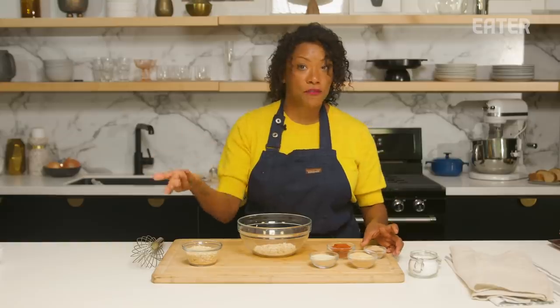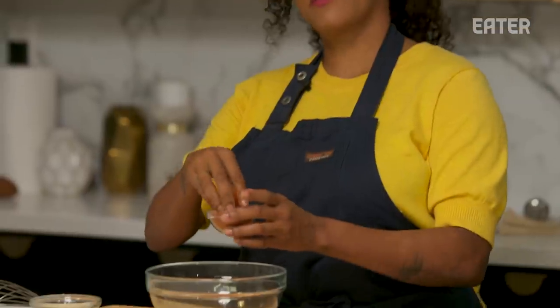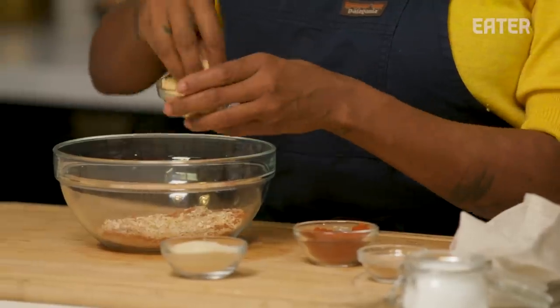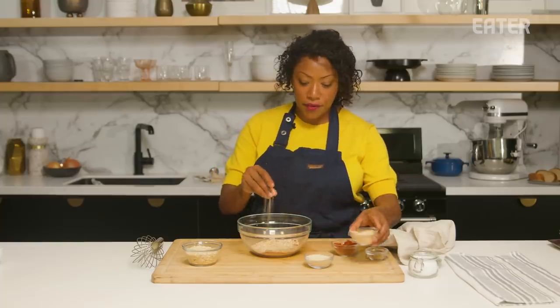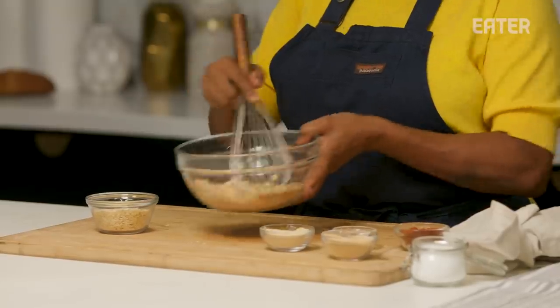We're going to do the same thing with the beef flavor. I actually use a dehydrated beef powder. And then I add a little bit of paprika for depth of flavor — it's also going to add some color. Onion powder. Dehydrated garlic — I actually don't use a ton of dehydrated garlic unless I'm making things that require a lot of cooking time. About equal parts. You can totally eyeball this.